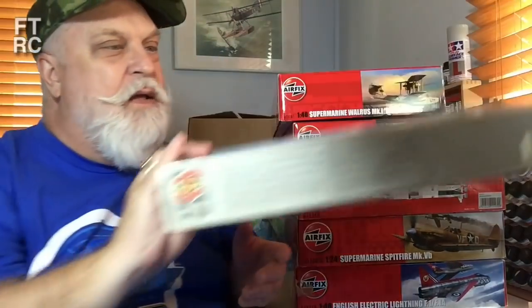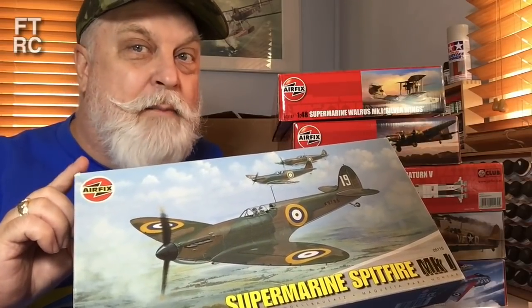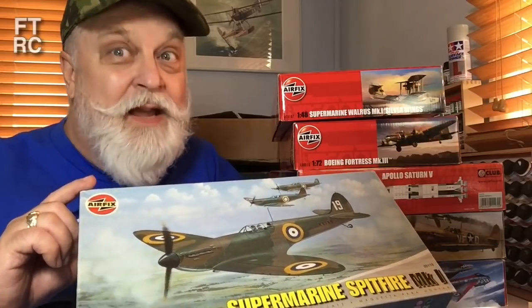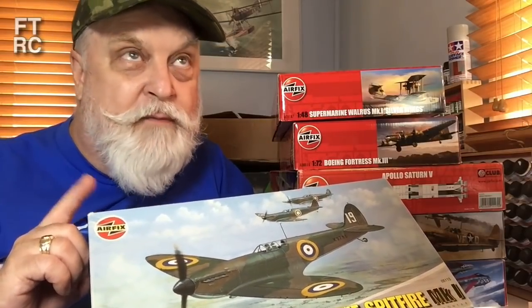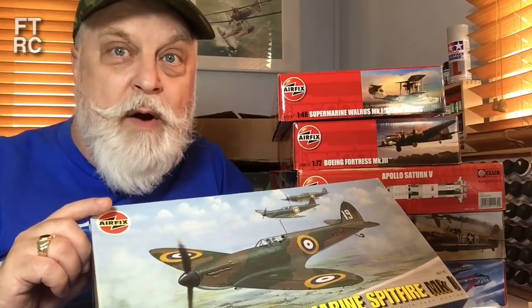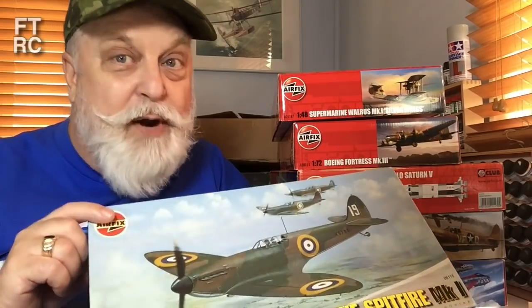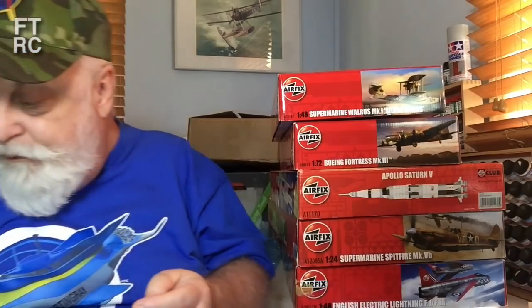I'll be building that one — it's in my pile. Now this is an oldie. I'll probably keep it because I have a real soft spot for very old Airfix kits. We have a group build coming up next year — one of the suggestions was that you had to build a kit you'd built when you were young. I built a Spitfire in the mid-60s, so this old kit might be the closest I can get. I might keep it for the group build — a bit of nostalgia.